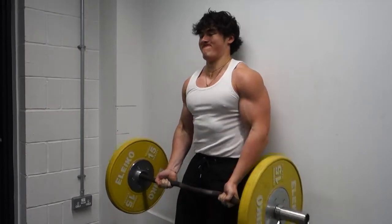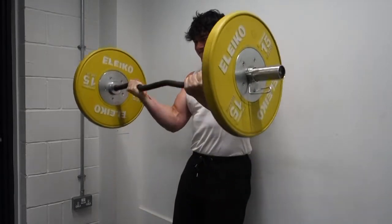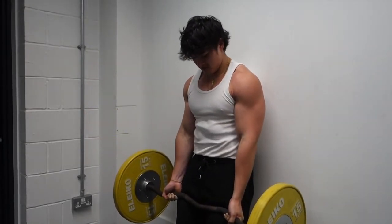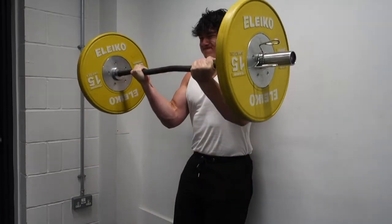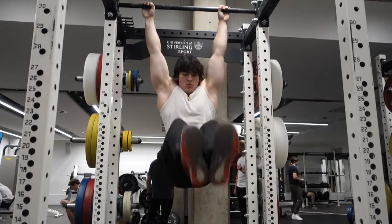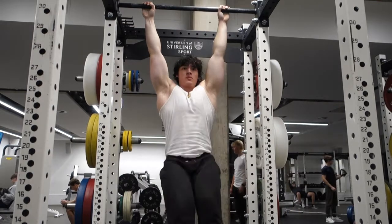We're going to superset the biceps and triceps with two exercises each, giving us two supersets for arms. I tend to do four sets each on arm day since there's more room for intensity — that's 16 sets of arms total: eight sets biceps, eight sets triceps. After the two compound supersets and the two arm supersets, arms are finished. Doing any more than that leads to junk volume. After arms, you can hit lagging muscle groups — I'd recommend abs, calves, and forearms.